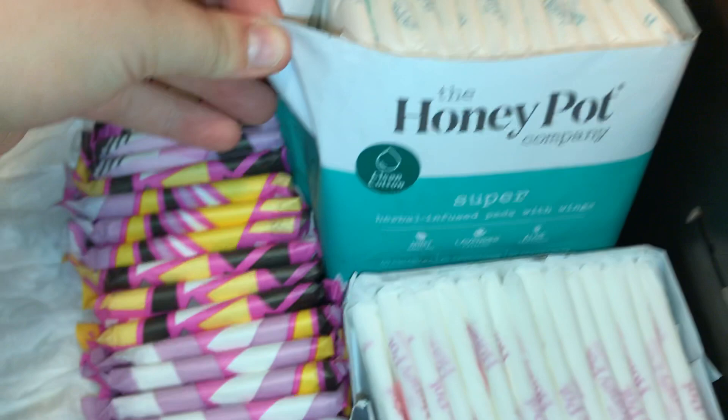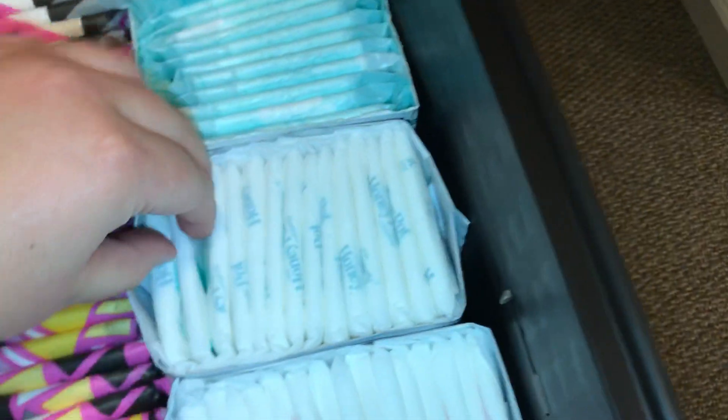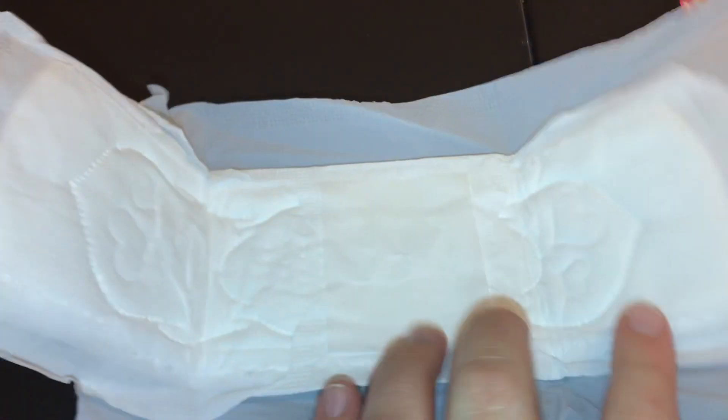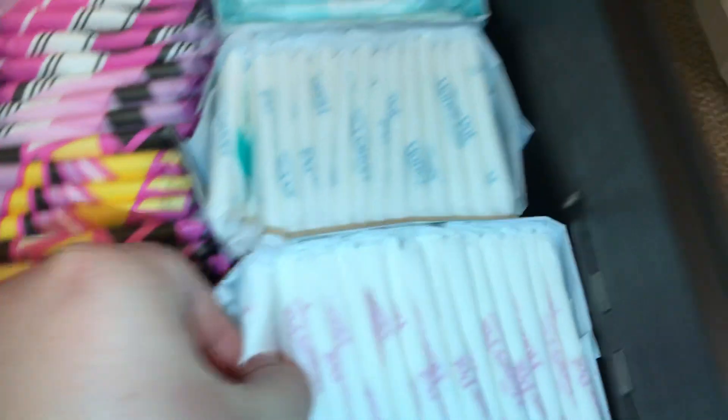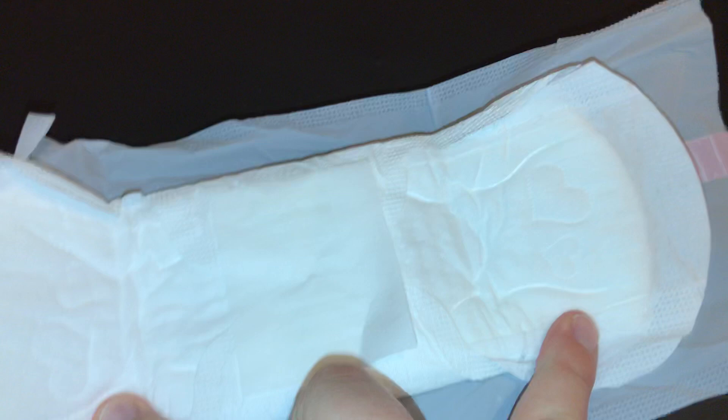We have the Honey Pot Supers. They have the hearts — they're super cute, but they kind of make everything tangle, which is a little weird. And I have them in regulars. These ones have some hearts too.